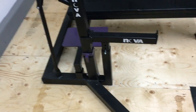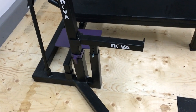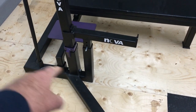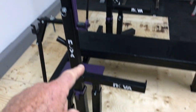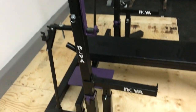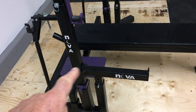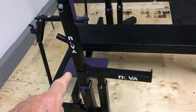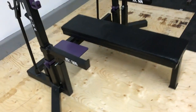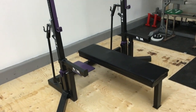The whole unit breaks down into probably 10 pieces or less, with four bolts holding it all together. The main base is one piece, the uprights come off, the sliding uprights come away, and the safety stands all pop apart. The bench and spotter stands also come apart, so you can fit the entire kit and caboodle in a standard or small SUV, station wagon, or something similar.